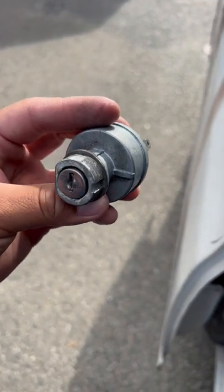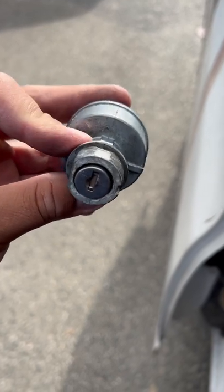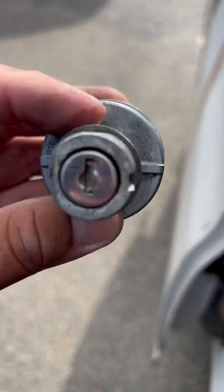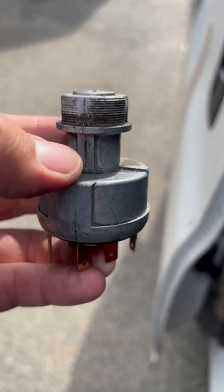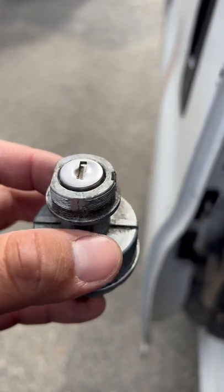We have a pull lock ignition with no key. There's a hole right here on the bottom — ignore that — where you have to drill down here and make the same hole down there. It has a tumbler, and all you have to do is push it and the whole cylinder comes out. You'll be able to re-key it or make a key for it.